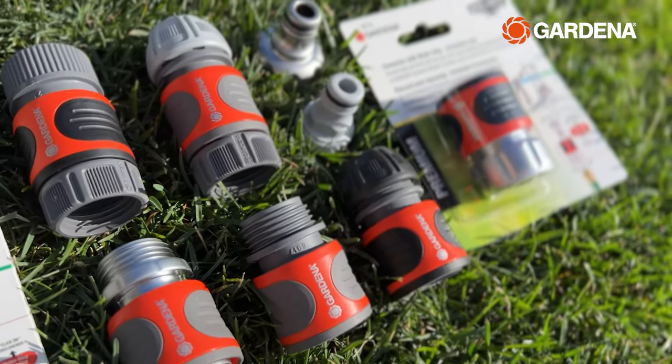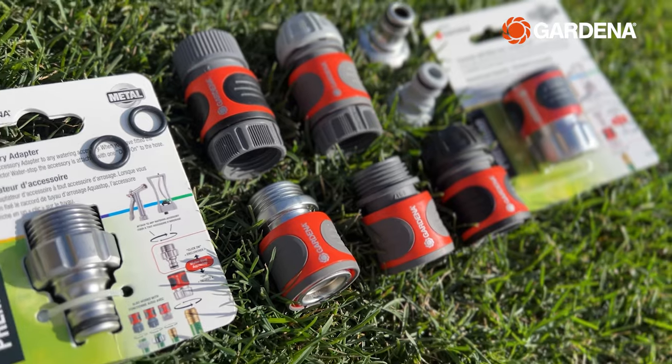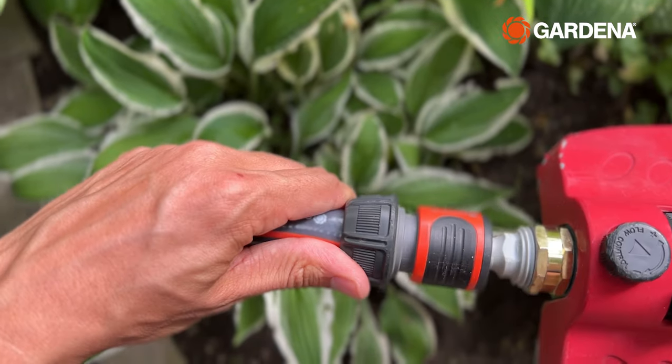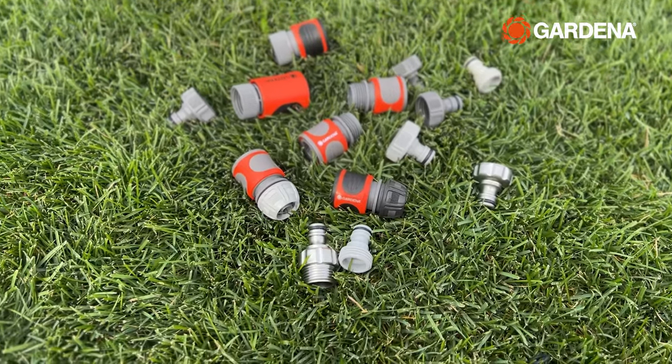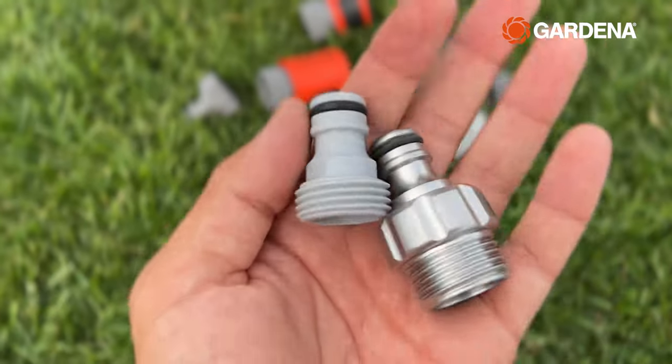Last but not least, if you want the best of both worlds and you want to use Gardena's click-on technology on your own watering nozzle or sprinkler, just get yourself a Gardena accessory adapter and you're good to go. And they're available in plastic or metal.